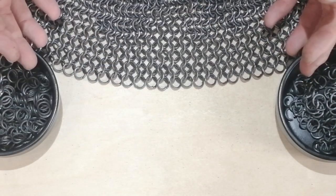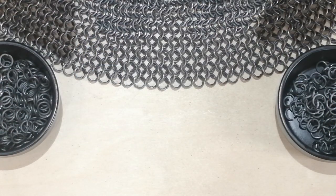Greetings! It's Matt from the Armchair Armoury again, here with a very quick tutorial this time.